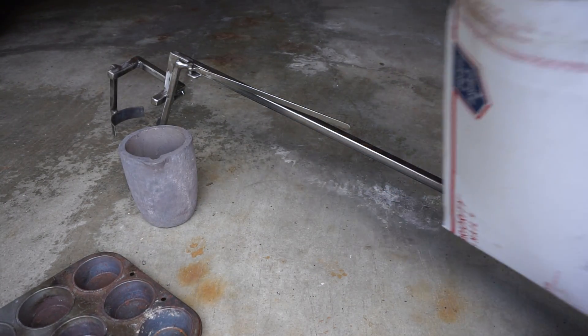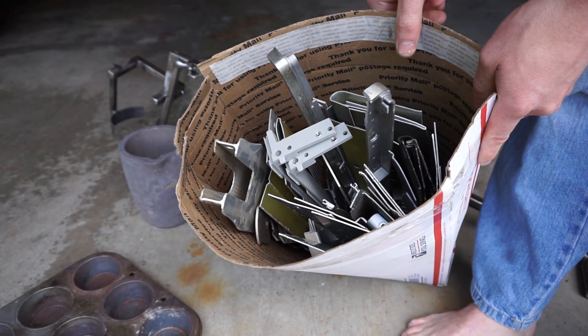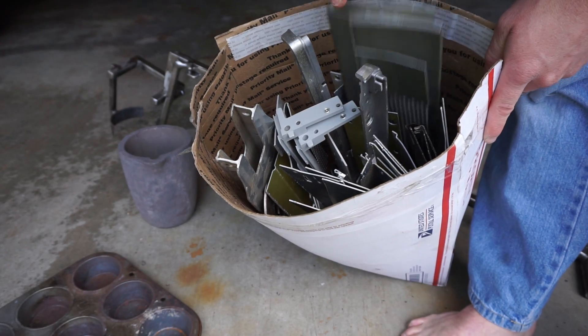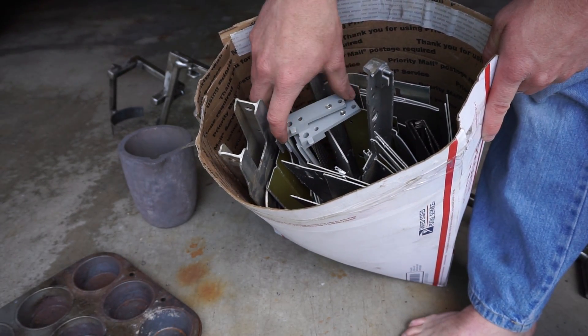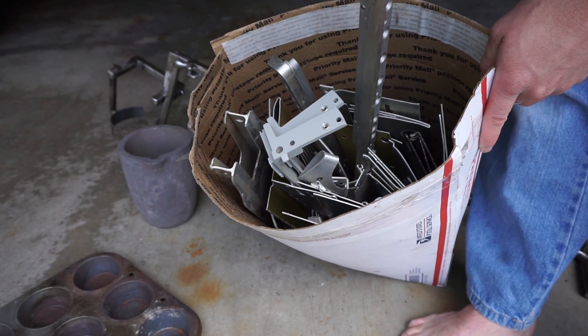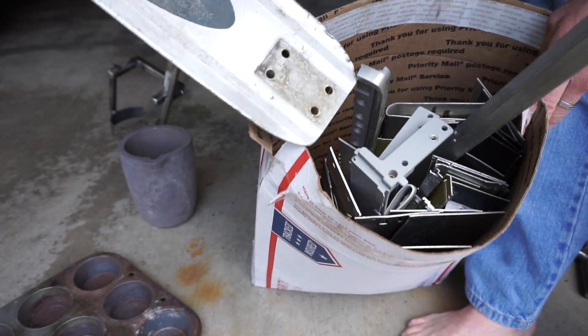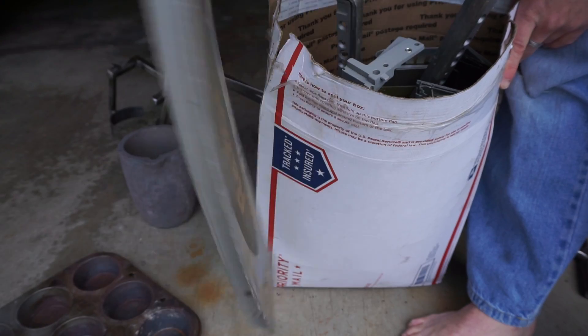My aluminum scrap that I'm going to be melting down today is mostly things that are aluminum from stuff I've taken apart. This is chassis and pieces from old equipment, and then this is a scooter base, so that's solid aluminum.